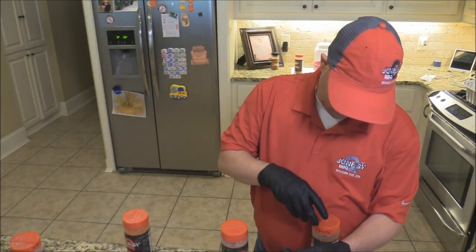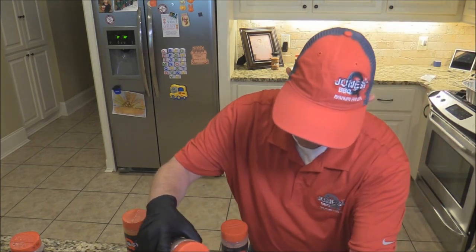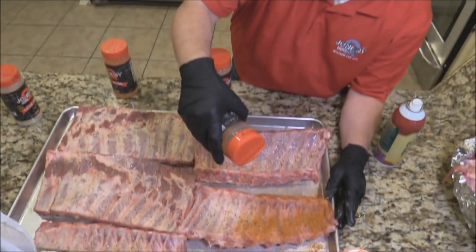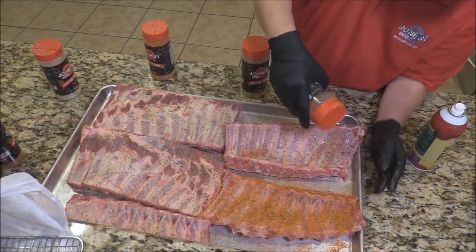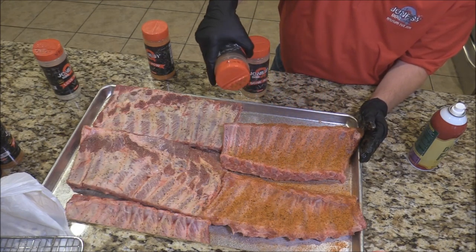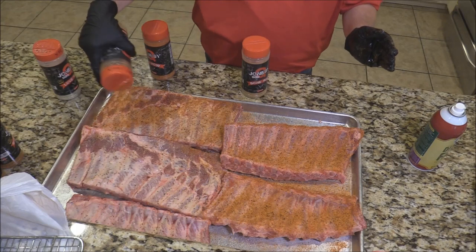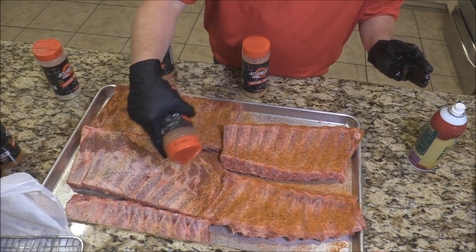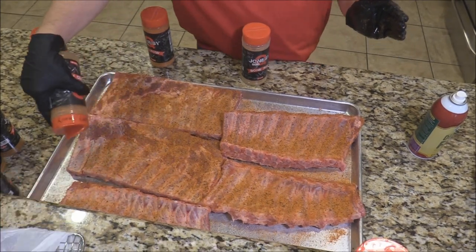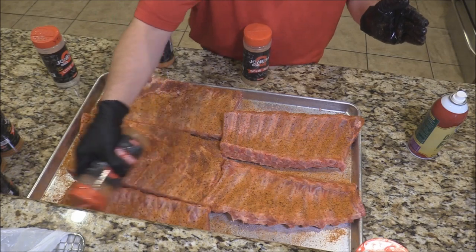We wanted to add something that had a little bit of a nut taste without bothering people with food allergies. We went with a standard chipotle — you can get really hot with it or stay on the mild end. We try to go with a little bit neutral on everything. We wanted our honey to be neutral, our pecan to be neutral, and the chipotle neutral. We didn't want to take away from the actual rub itself, which was the Booty Rub — we were just trying to find a nice balanced mixture to give a little bit different flavor profile.